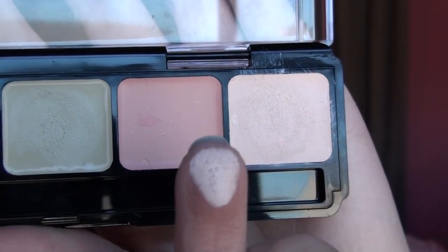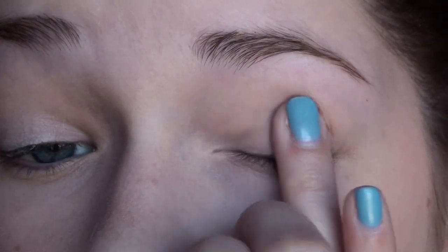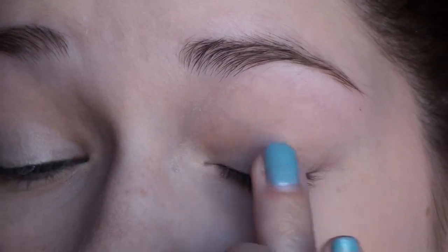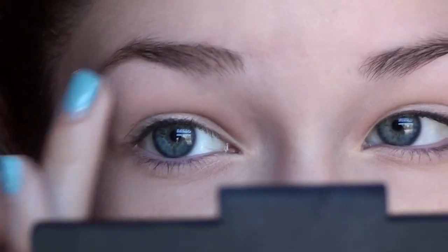I don't want eyeshadow for this look, just a very wide eye effect, so I'm going to take the highlight that comes in the Graftobian Corrector Palette and apply this to the center of my eyelids, underneath my eyebrow, and on my inner tear duct. This is a spot on your eye that naturally attracts light, so adding highlight here will really make your eyes stand out, pop, and look so much more open, awake, and bright.